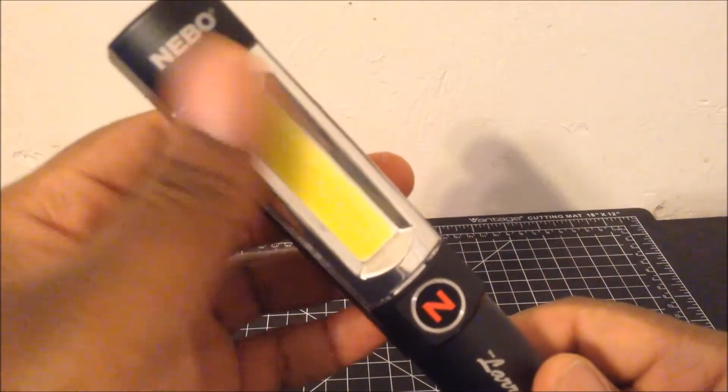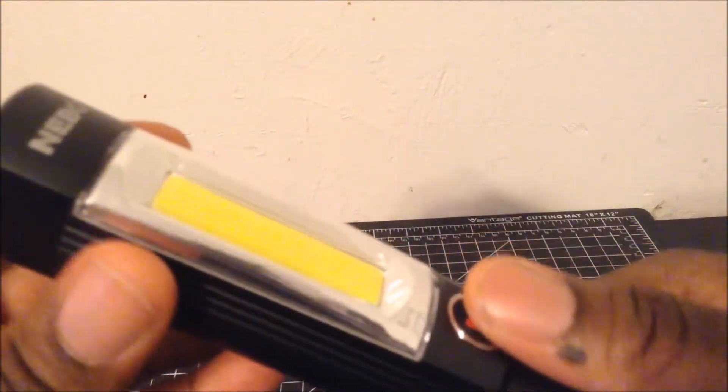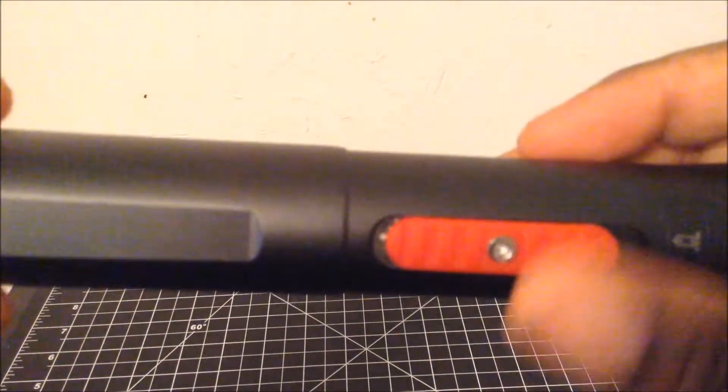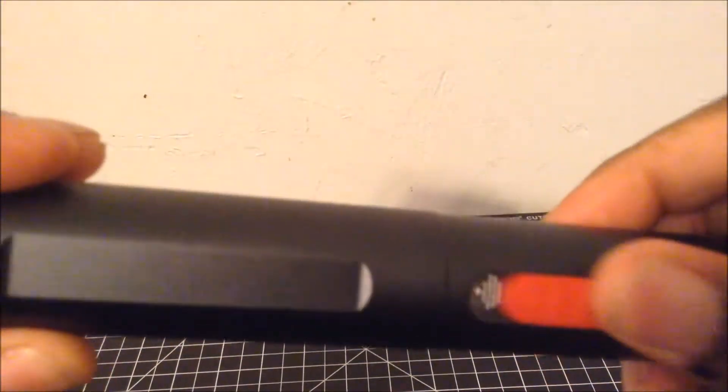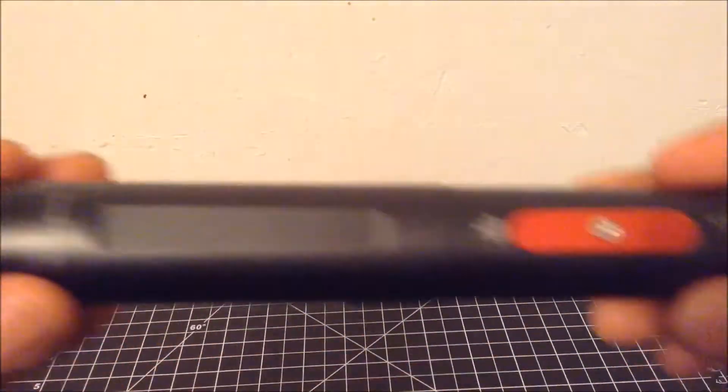Here's the COB strip for the work light. Here's the button to turn the light on. The back has a mechanism that is supposed to lower and raise the magnetic grabber.